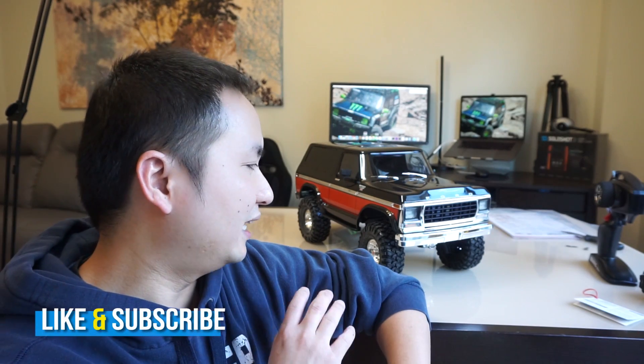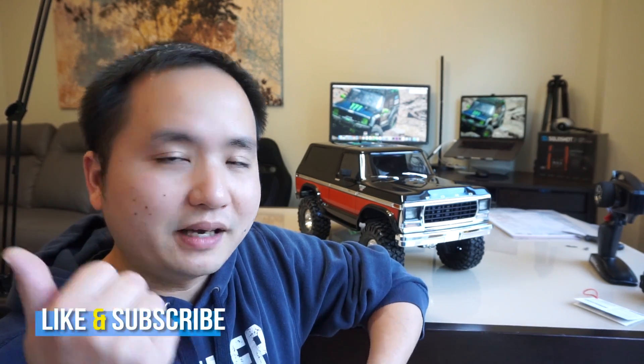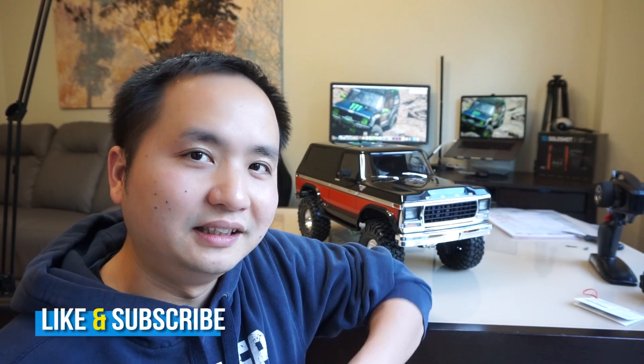Alright guys, so there you have it — that was a quick unboxing of the TRX4 with the Ford Bronco body. Like I said, this is a short video; I just wanted to show you what's in the box and the main differences between this and the Defender. This Ford Bronco definitely pushed it over the edge for me — I really like how much detail they put on the body. Thumbs up, subscribe, any questions put in the comments, and I'll see you in the next running video for this truck.